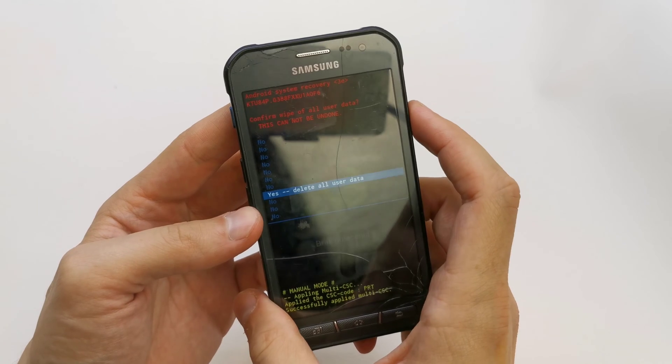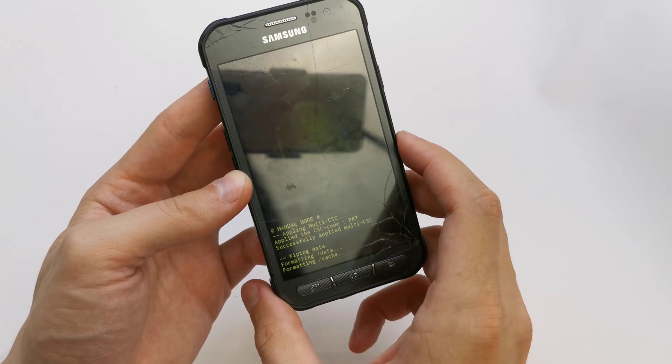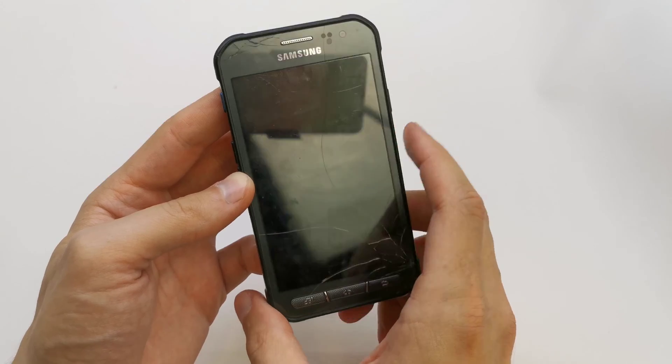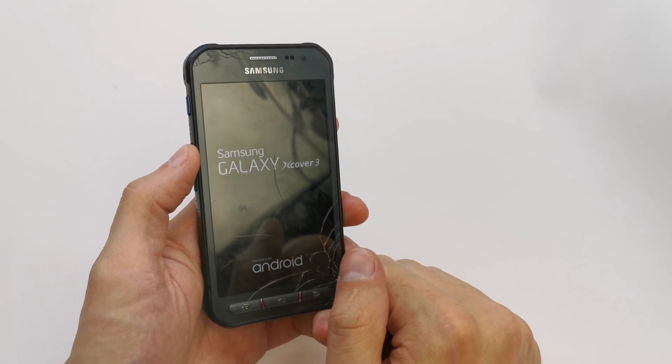Click on yes. Formatting data. That's it. Now press reboot system now. And the phone is going to start with brand new firmware without any password or passcode on your phone.